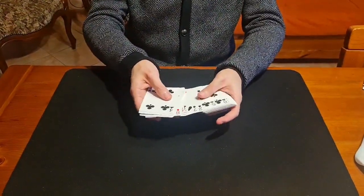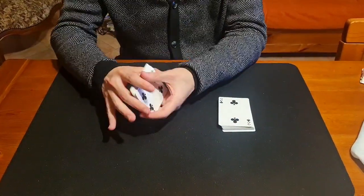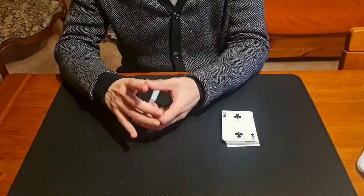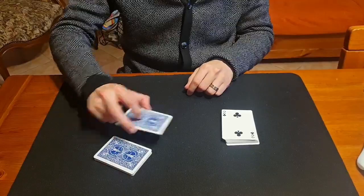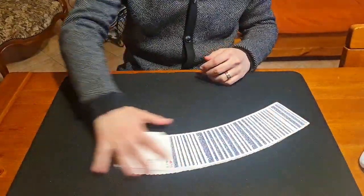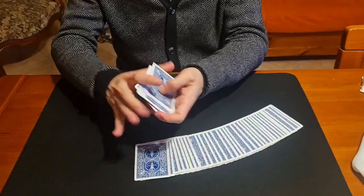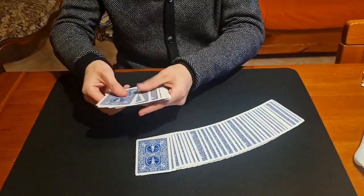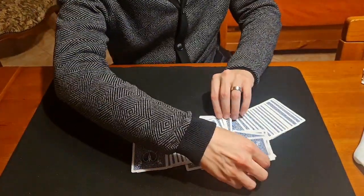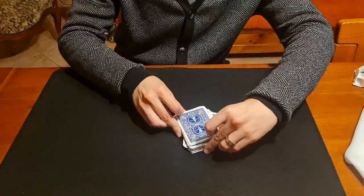First of all, I take half of the deck and give the other half to my spectator, who can shuffle it. Like in a poker game, I can cut the cards. Then maybe another spectator shuffles the other half. We can take some cards and put them near the top, some near the middle, some near the bottom. So it's a mess — a shuffled deck of cards.